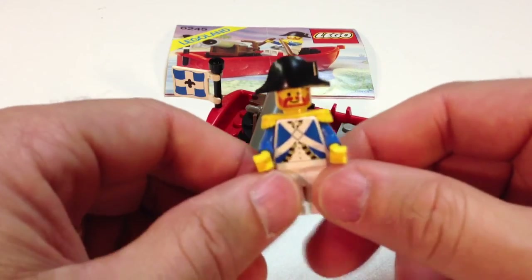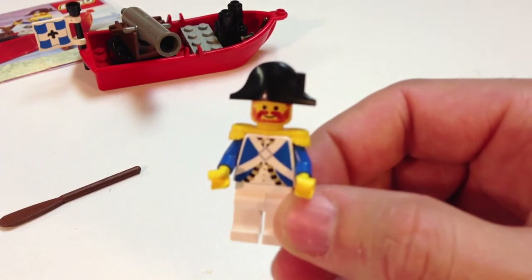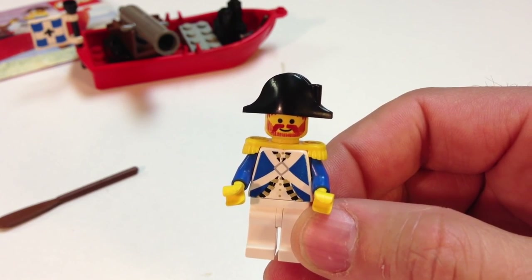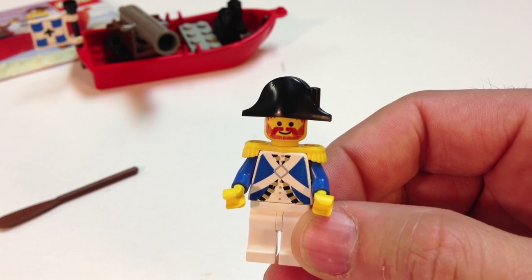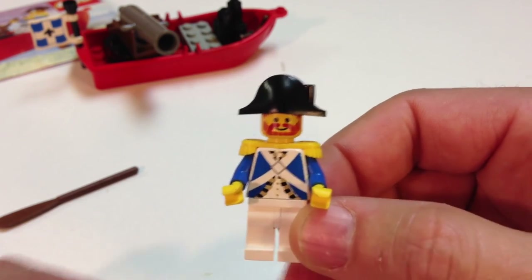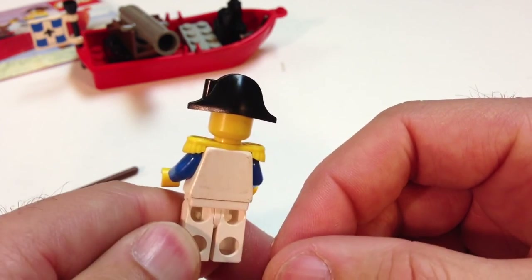It seems like the Pirate theme was the first that had, other than the standard smiley face — all your castle sets for the longest time through the 80s had just the standard smiley face — but when you got the Pirates theme, you started getting beards and eye patches and things like that, so it was really cool for us to get that.